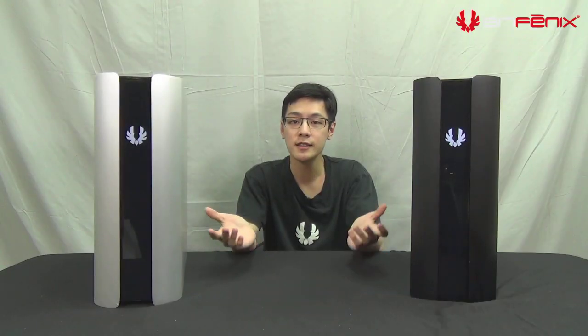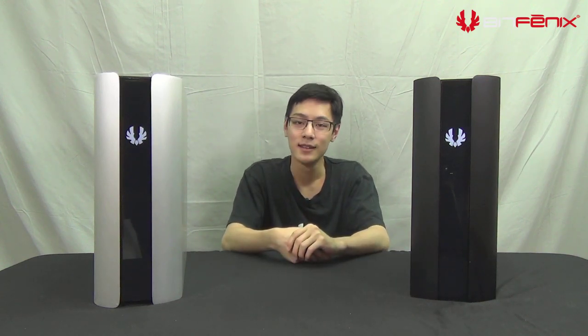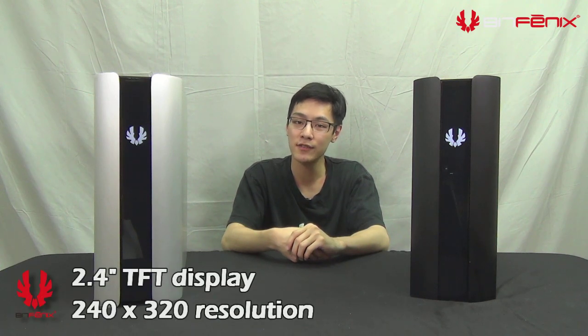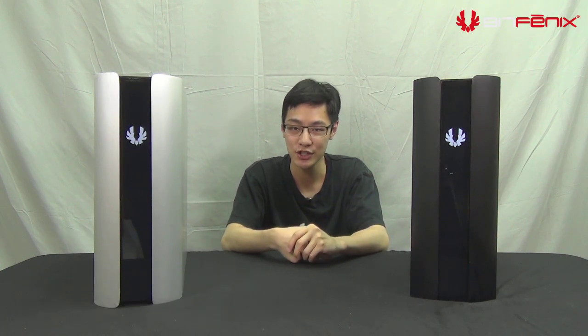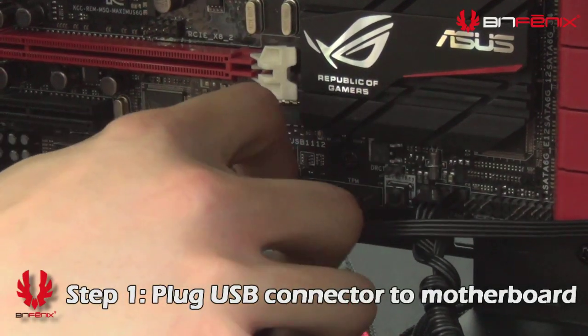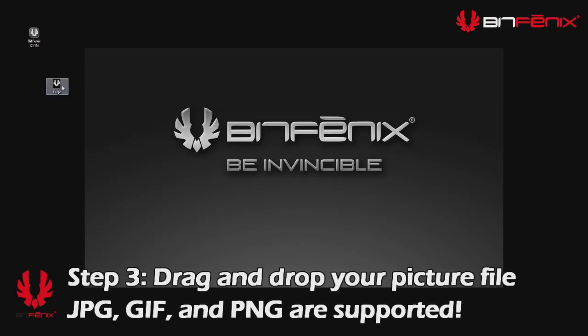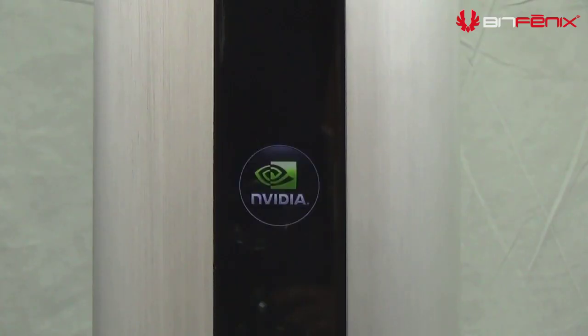A new innovation from BitPhoenix is the BitPhoenix icon located on the front of the case. We take personalization to the next level by allowing you to change the logo to whatever image you like. The screen is a 2.4-inch TFT display powered by an internal USB 2 connection. To change the logo, first plug in the USB connector to your motherboard, then visit our website to download the application and drag it to your desktop. Lastly, drag the image you desire over the application and a few seconds later your new image will appear on the front of the case.